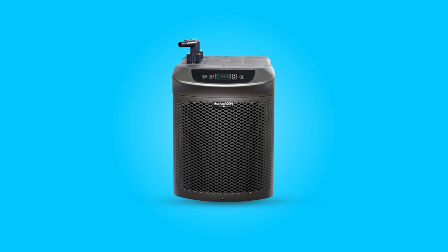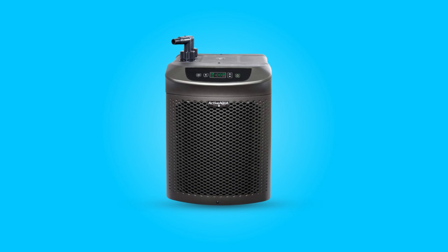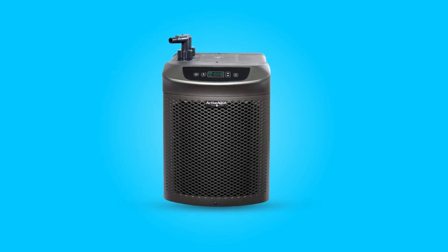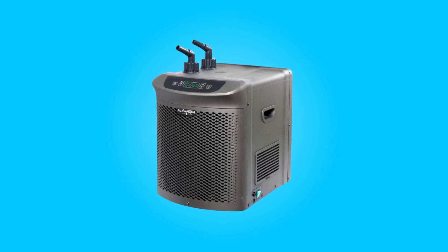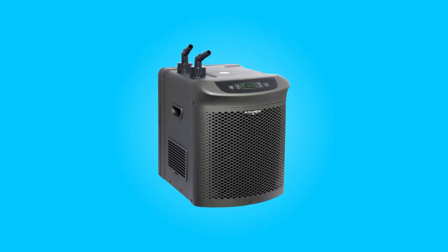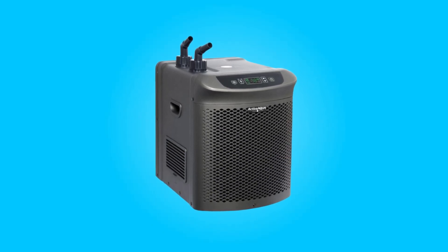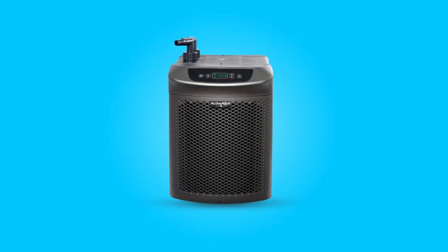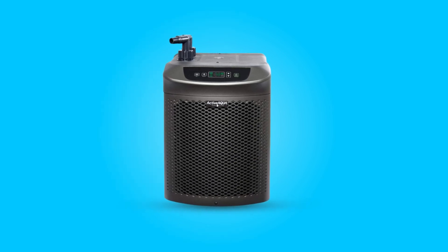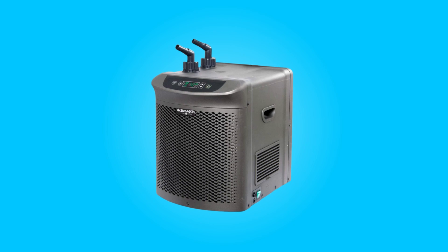The Active Aqua Hydroponic Water Chiller Cooling System emerges as a dependable companion for hydroponic enthusiasts. Its ability to maintain the ideal temperature, versatile compatibility with different water types, and user-friendly interface set it apart in the realm of hydroponic equipment. With a compact design and comprehensive specifications, this chiller promises not only efficiency, but also ease of integration into diverse hydroponic systems. Elevate your cultivation experience with this chiller — a reliable ally in fostering optimal conditions for plant growth.